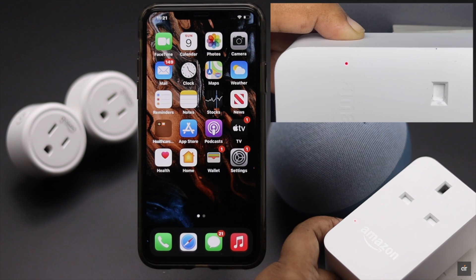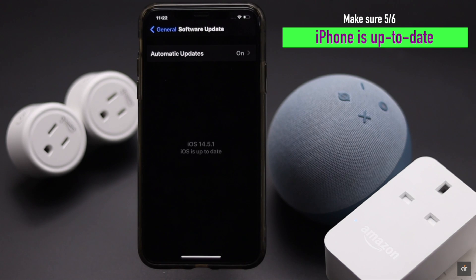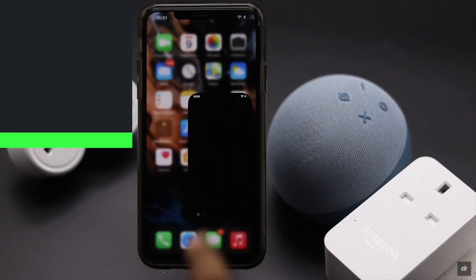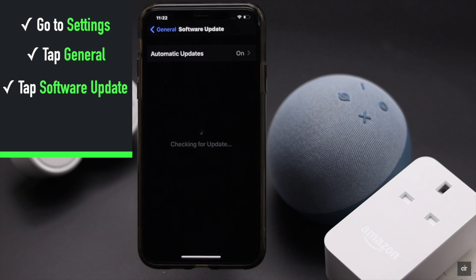You have to make sure your iPhone is up to date, or else it can cause problems with the setup. Launch the Settings app, tap General, then tap Software Update to check if there is an update available. If there is an update, install it.